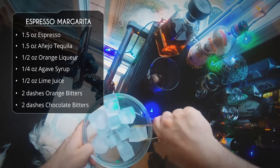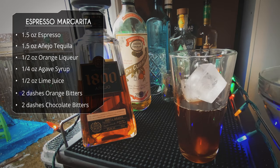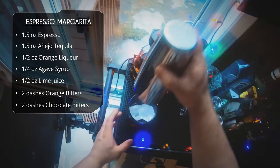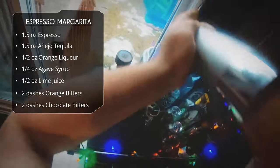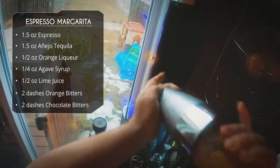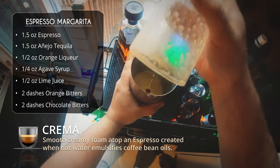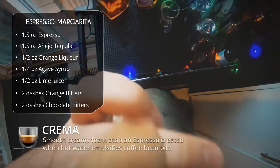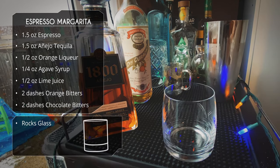We're going to fill our mixing glass with ice — a good amount of ice. Then we're going to do a flippy move and lock it up, seal it tight and shake for a good 30 to 40 seconds. We really want to develop a lot of that crema, that beautiful foam on top of the espresso. That's probably why the last drink, the old fashioned, didn't get that — because we stirred it instead of shaking it.